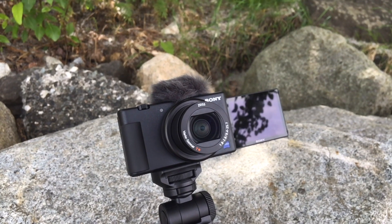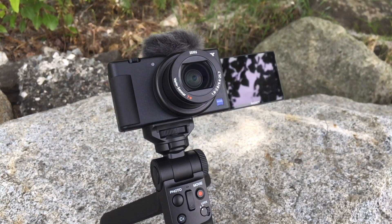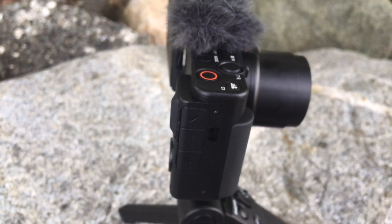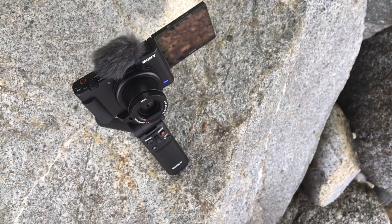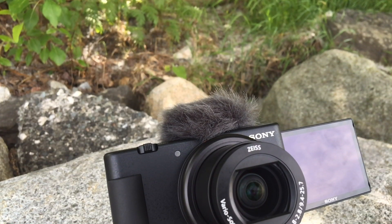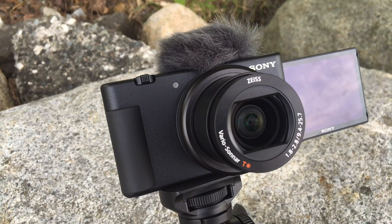The ZV-1 has an excellent vari-angle LCD screen which you can flip all the way to the forward position, allowing you to see where you are in your frame and keep an eye on important camera settings. You can also connect it to your smartphone using the Imaging Edge app from Sony — a great way to monitor the camera in bright conditions or when you're further away from the screen.